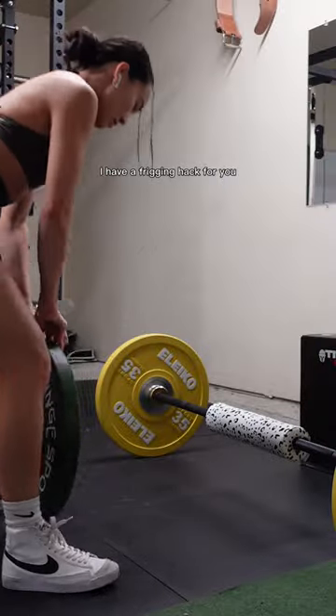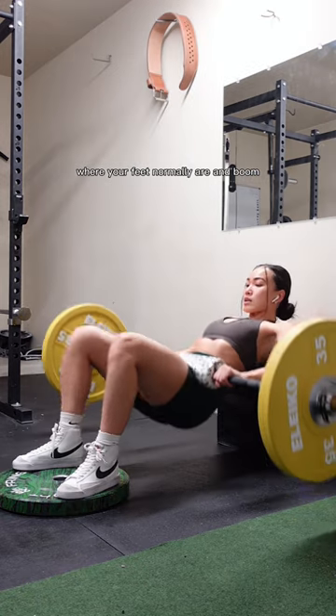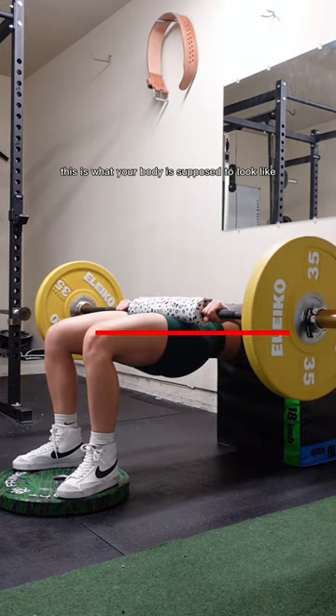I have a hack for you that I've learned over the years. Essentially, all you want to do is put a plate where your feet normally are, and just like that, this is what your body is supposed to look like whenever you hip thrust — it's supposed to create a parallel line to the floor.